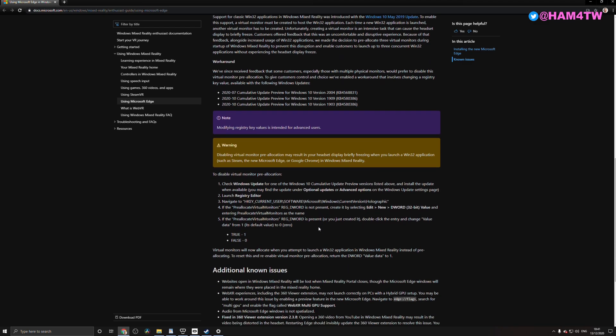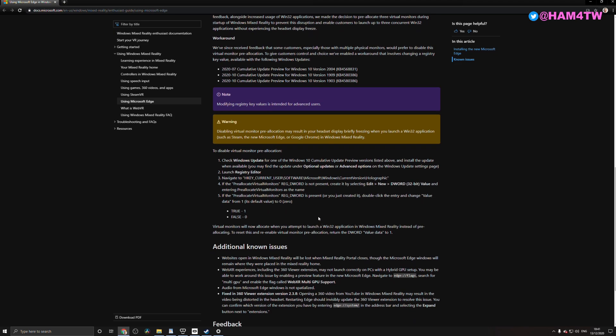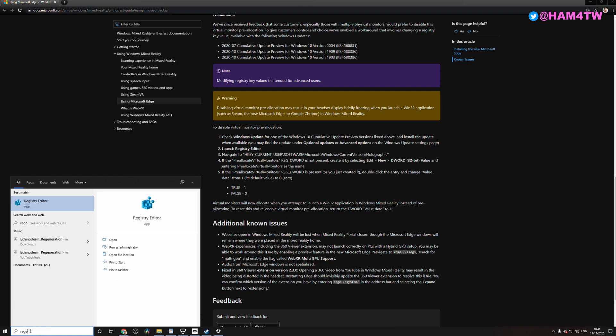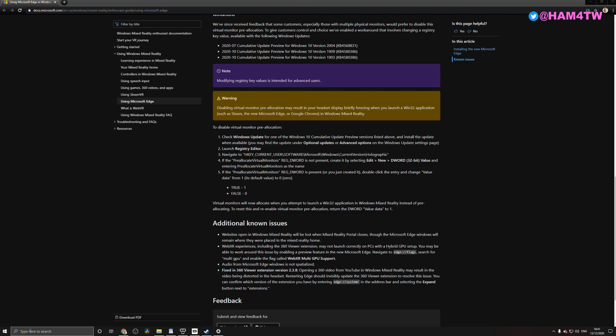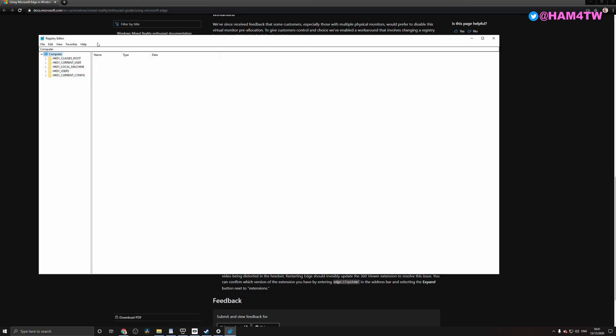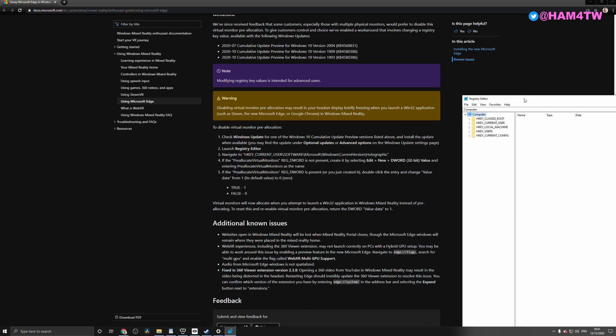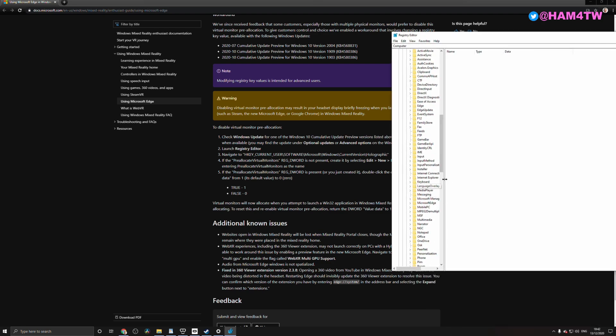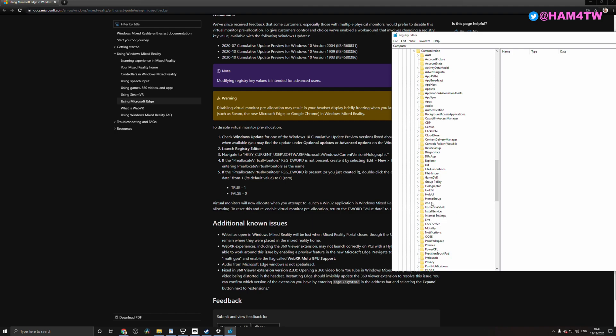I'll explain how to do that in case you're not familiar with regedit — it's super simple. Go to your search option under Windows 10, type 'regedit', and open the Registry Editor. You'll be presented with a bunch of folders. Go to HKEY_CURRENT_USER > Software > Microsoft > Windows > Current Version > Holographic.